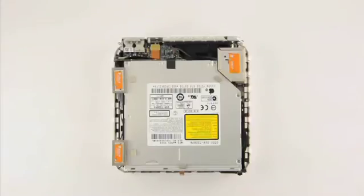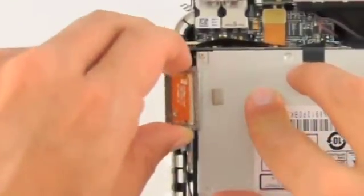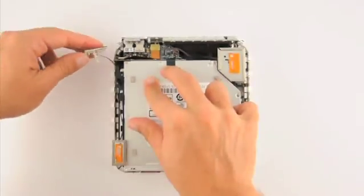Inside the cover, you will see three antennas labelled with orange stickers. There is one at the top left, bottom left, and top right of the device.